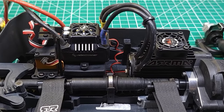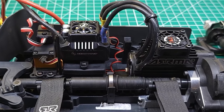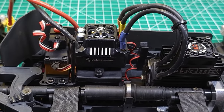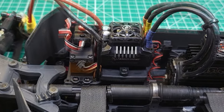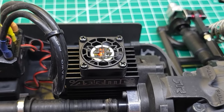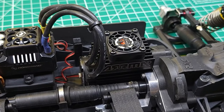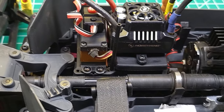The first thing I did was pull out the stock power system and install the Hobbywing Max 10 SCT combo with the 3200 kV motor, primarily so I could run 4S. This combo fits in really nicely — the motor goes in the stock location and the ESC sits right on top of the radio box with the included mounting bracket. I also upgraded the cooling fans to Wild Turbo fans on both the motor and ESC, upgraded the gearing, and installed the Arrma center brace for the driveshaft for added support.